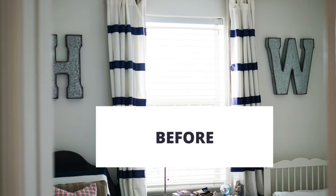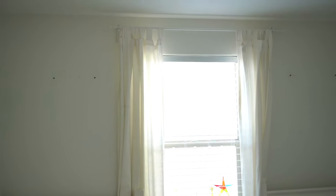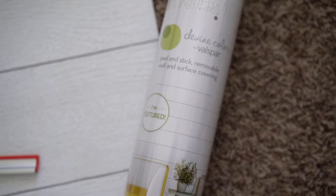It was time to get my three-year-old a big boy bed, so we decided we might as well just redo their room at the same time. I got these white beds for them, took down all of the decor off the walls, and got it ready and prepped to hang this vinyl wallpaper.